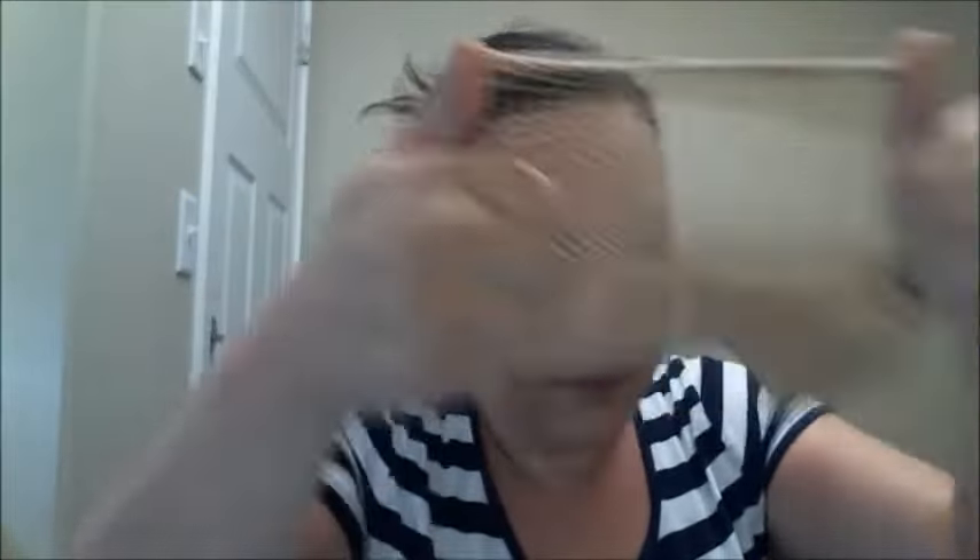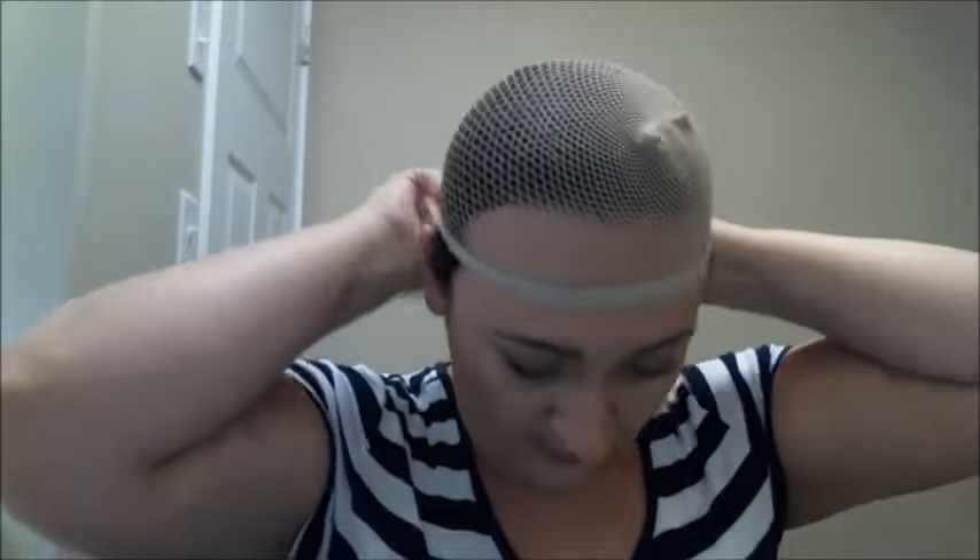Then take your wig cap — I got this one-pack for about $1.50 at the party store, so they're really cheap. This is just to conceal all of your natural hair so it's not sticking out. The last thing you want is to be wearing a wig and have your natural hair popping out.